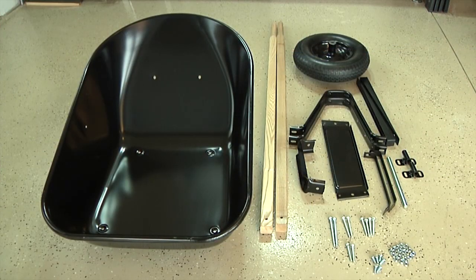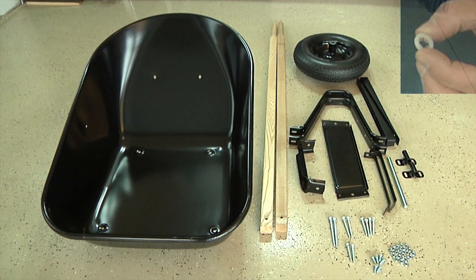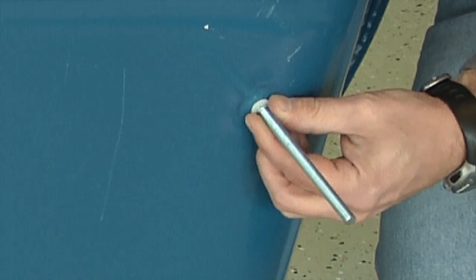Before beginning assembly, make sure you have all the components that you need. If you're building a poly tray wheelbarrow, you will not have risers. Instead, you'll have four small bolt retention clips. When you're pushing the tray bolts through the tray, place the clip on the outside of the hole and push the bolt through the clip as well. This will hold the bolt in place during assembly.